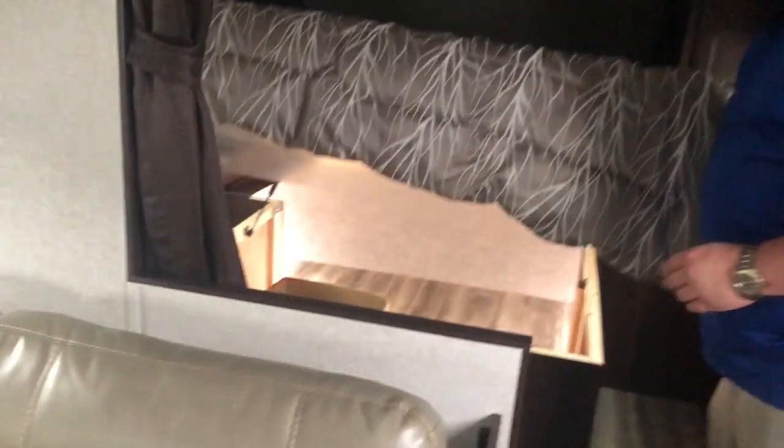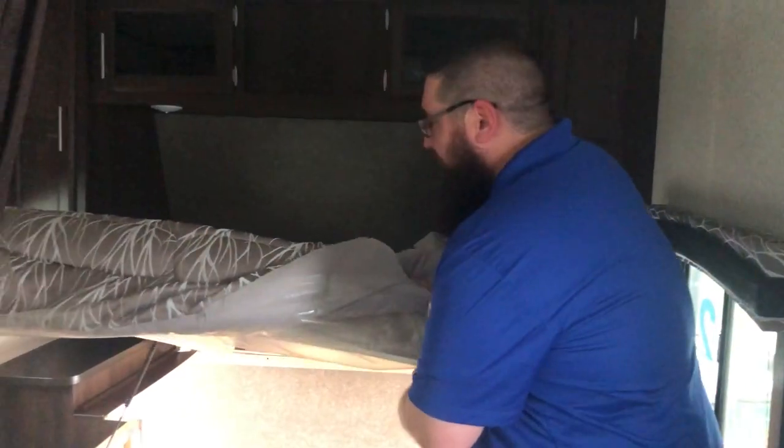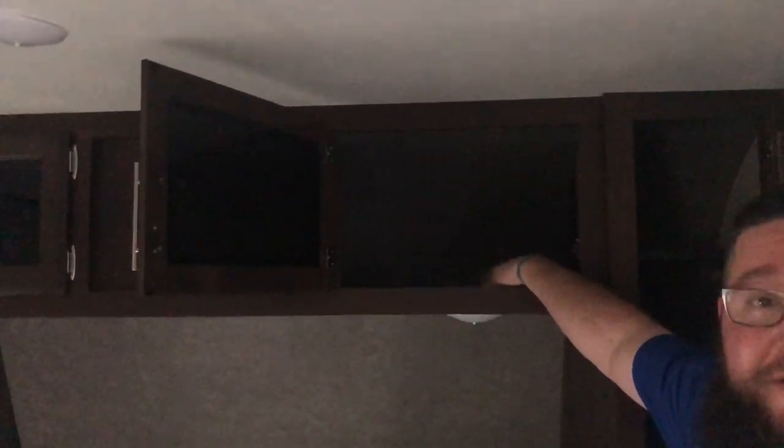Coming back here to the bedroom, as I mentioned outside, your underbed storage connects to your pass-through storage, giving you a massive amount of storage space. The bed sits on hydraulic lifts. You have two closet areas with shelves in both, and a really deep storage area above your bed. So that's a look at the 2019 Jayco 24 RBS. I'll be happy to answer any questions — just come on down and see me.